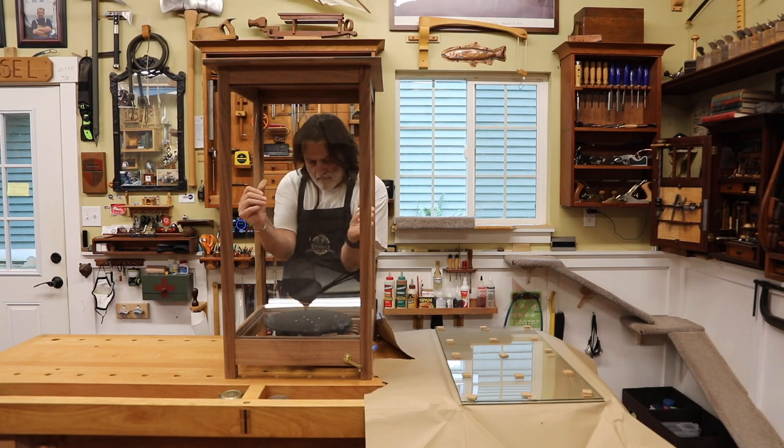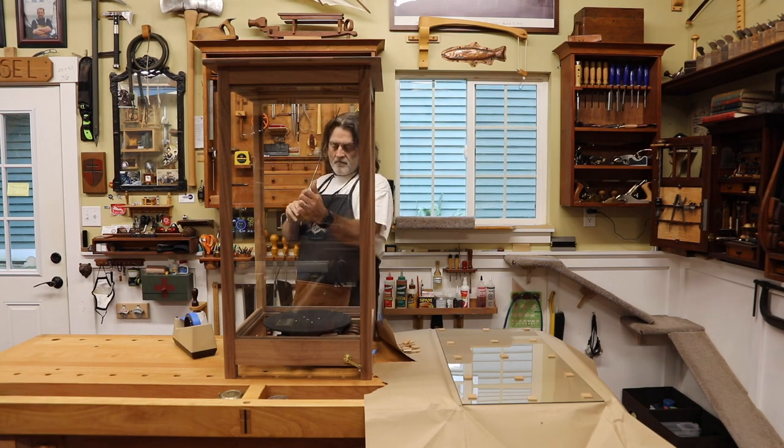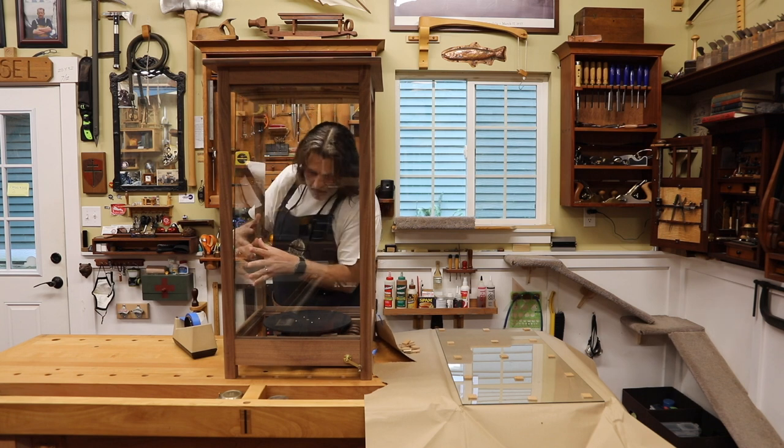I'm going to place them in here just to see how they fit. I'll go ahead and probably just tape them at the top, and then I'll come back and make proper brackets and mount them inside the case.